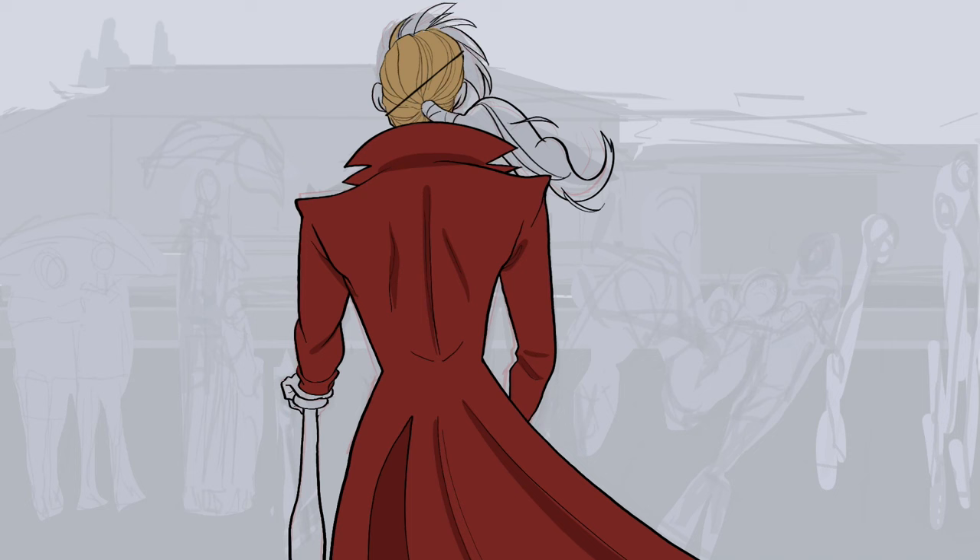I recontextualized it by using the characters from Drawfee. In this image we have the coach character Julia — her back is to us, you can see I'm inking her hair now. It's very emotional because she's going to be looking out and seeing Jacob, her star player, being injured because Julia pushed him too hard, causing him to play too hard and injure himself. The drama is real.